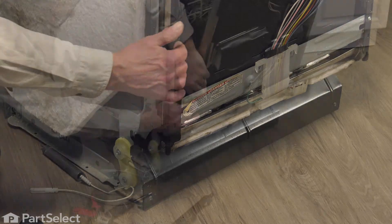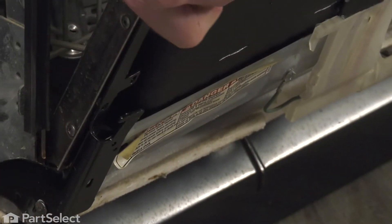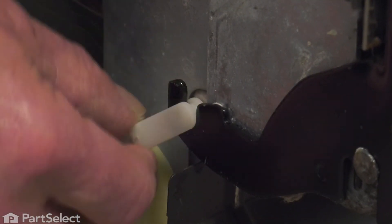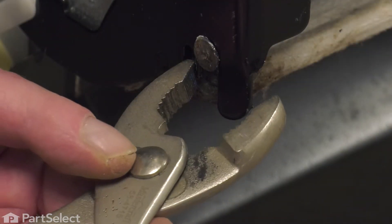Then we'll open up the door again and line up the screw holes in the new hinge. Make sure they're tightened securely. We'll close the door up. You can attach the link to the hook on the back of the door hinge, then we're going to bend over that tab around that pivot pin.